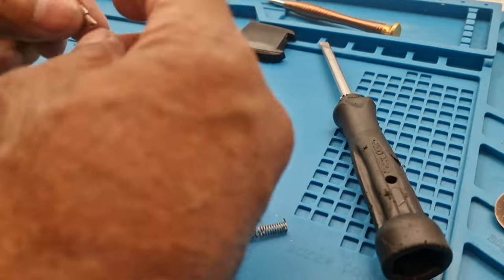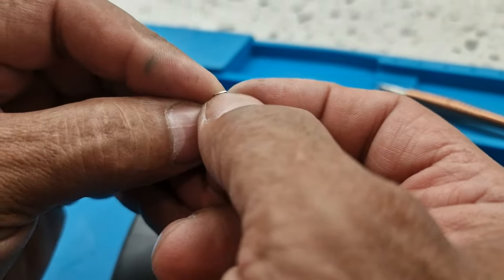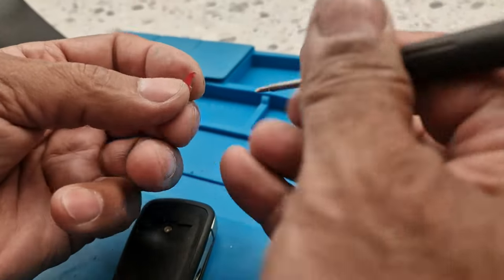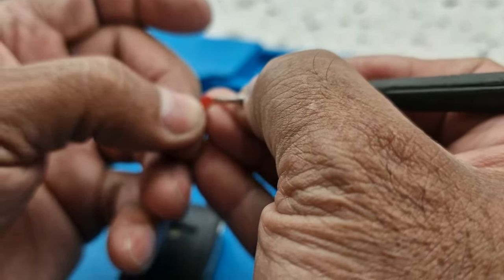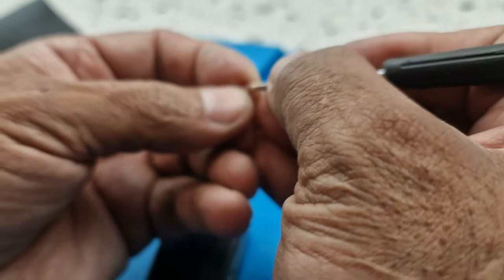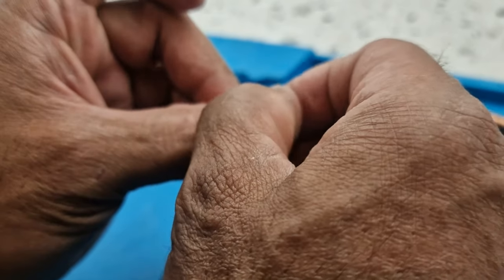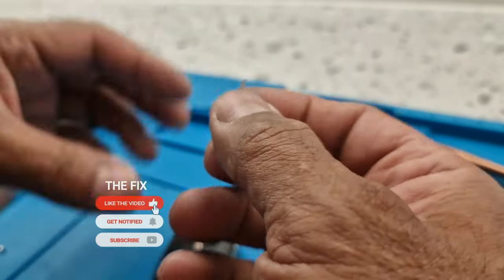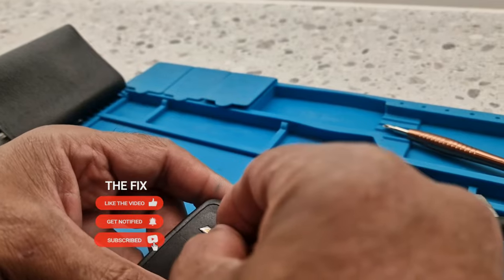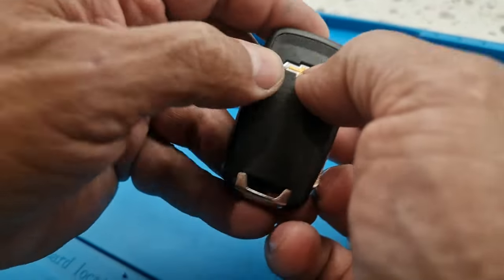So I've bought a new emblem - you can see it there. What I'm going to do is peel back the plastic on the sticky back. I should really have a pair of tweezers for this, but never mind. I'll place the emblem in there like that - one edge first - then put it in and press it down.